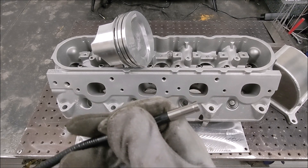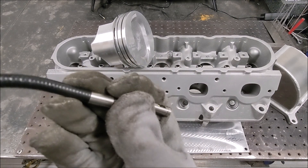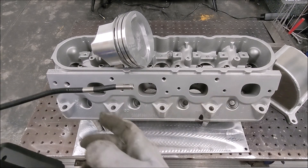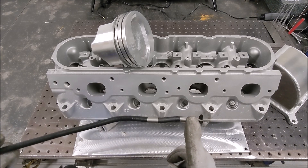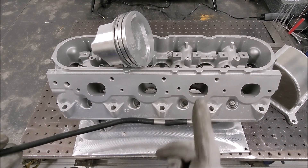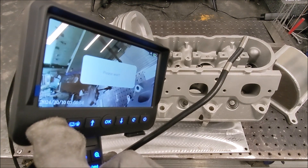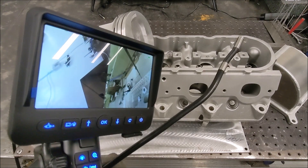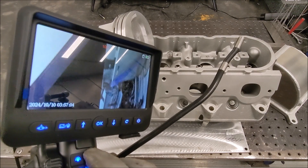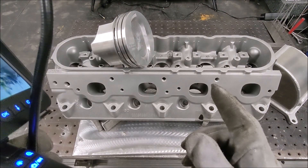One really cool thing is it's got a side camera option too. So if you're running down a tube, this would be really useful for weld inspection — you can switch to the side view with the side view button. It also has zoom, and it charges via USB-C.